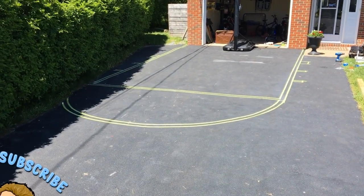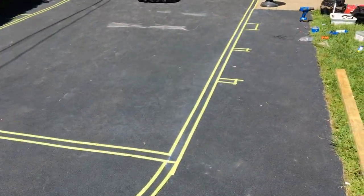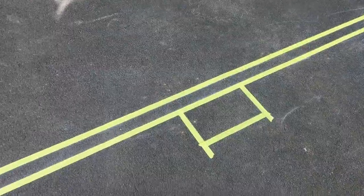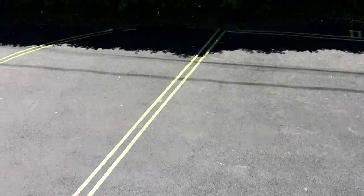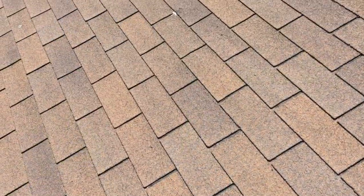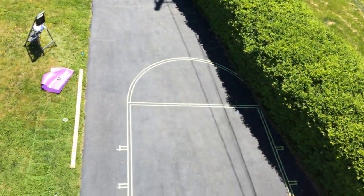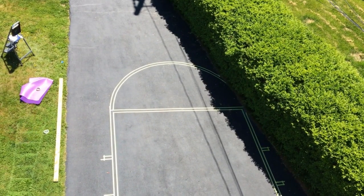The tape job is now complete. The semi-circle turned out excellent. I also did the lane boxes on the side — four feet from the backboard to the first one, then three and three. I think we're good. Let's go up onto the roof and take a look from overhead before we start painting. So we're up on the roof, about 30 feet up. Looking down, it looks pretty spot on — I think we're ready to go.